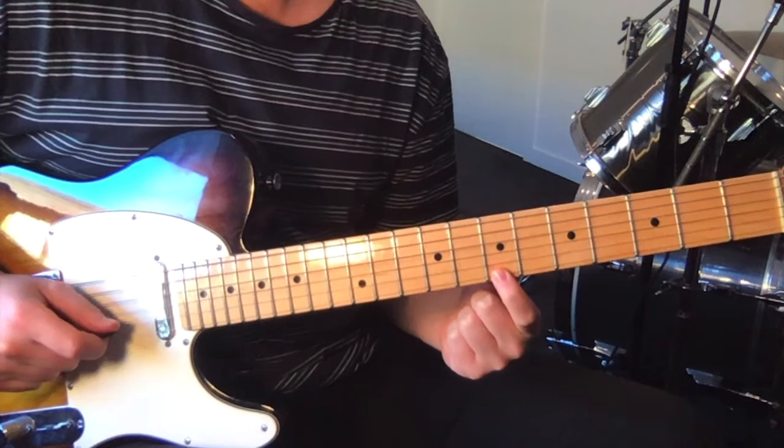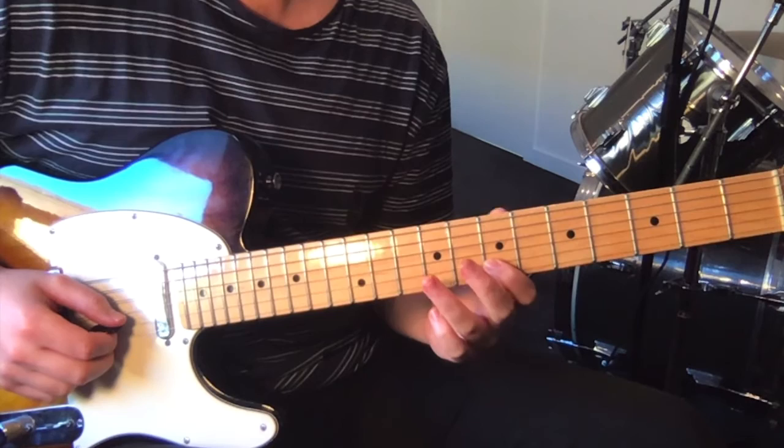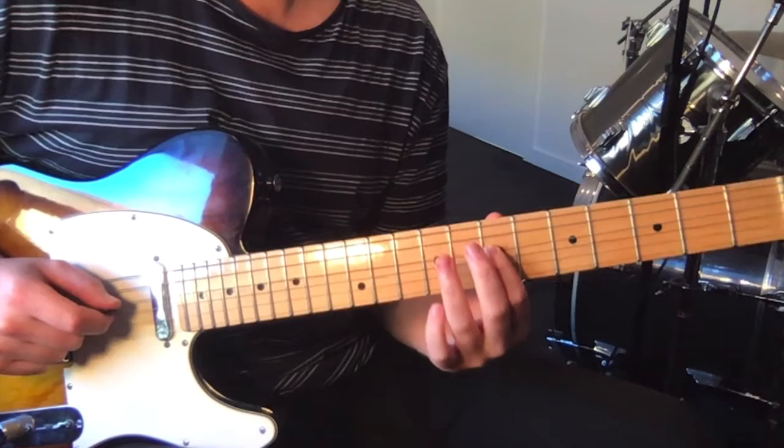Starting on the seventh fret on the high E string, then we go ten, seven on the second string. Then ten, seven, nine — then seven, nine, seven. That's on strings two, three, three. Then we go nine, seven, nine, seven, nine, seven, and then we do the blues part.